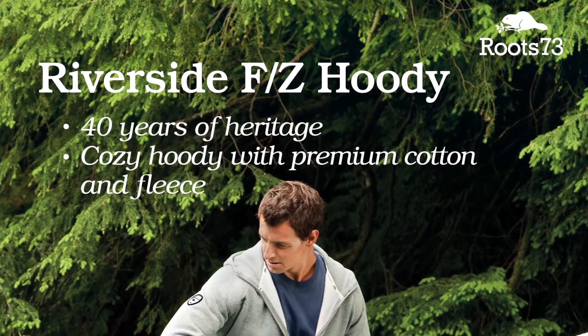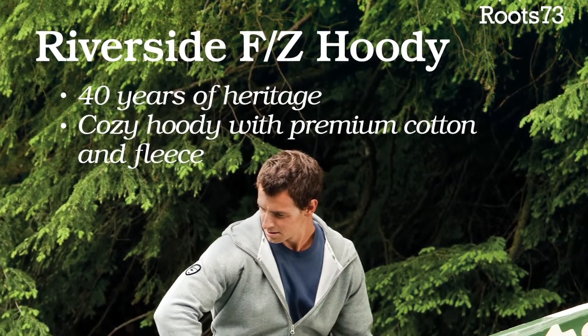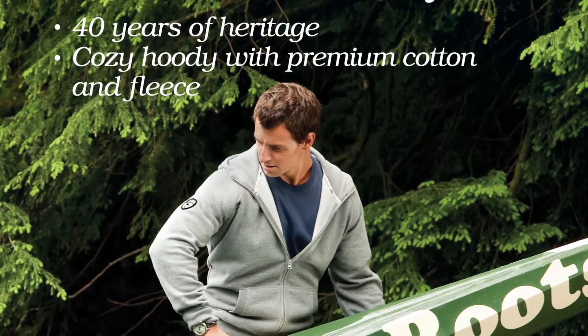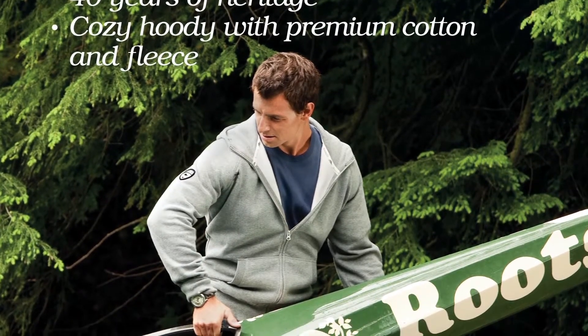The classic Roots scuba hoodie was one of the first sketches on the blueprint prior to launching Roots into this industry. To start here was obvious. It is a pure representation of Roots, encapsulating over 40 years of Roots heritage.